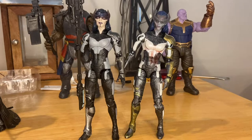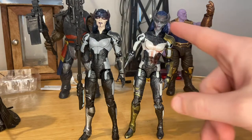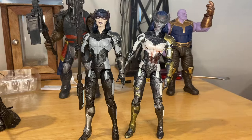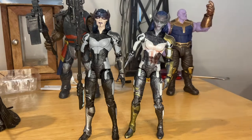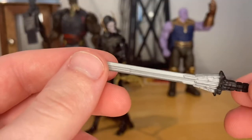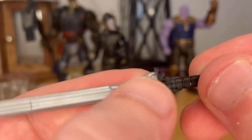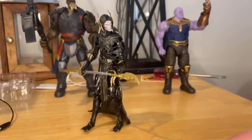Here's the new Proxima Midnight next to the Build-A-Figure Thanos wave version. I prefer this one because it's a lot more movie accurate. The older one is white and my sister put red marker on her for some reason. This one has gold armor around the shoulder and legs and a matted gray headpiece with some red detail. This version also comes with a sword — I don't think the last one had a sword like this. It has a gray blade and black handle with nice texturing.